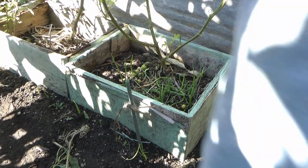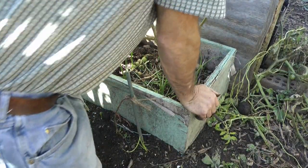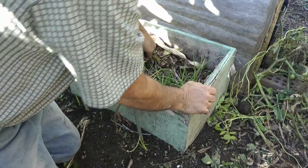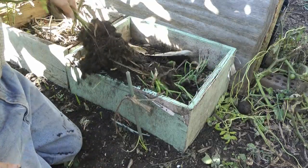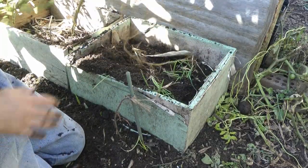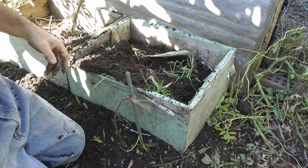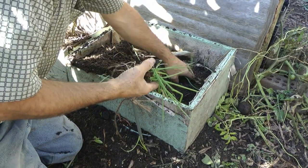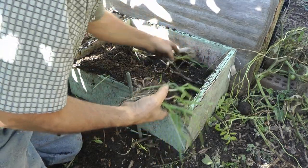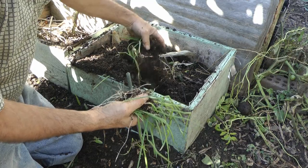Now we're going to see if there's any potatoes in this bee box. I already grew a crop of tomatoes out of it — this is the root system from it. This is all compost right in here. That's the rest of the tomato vine; I already clipped the top part off. Here's some onions — these are potato onions actually, so I could probably transplant those. We've got to move them out of here.